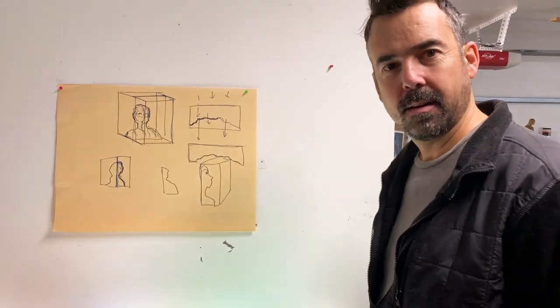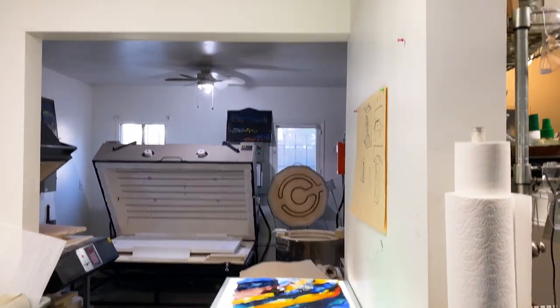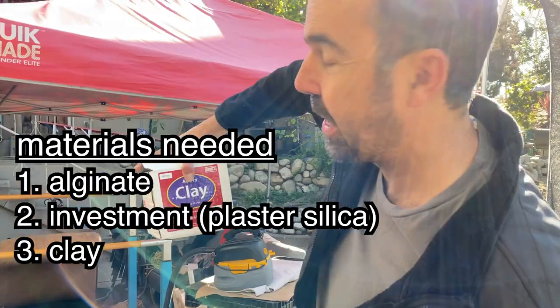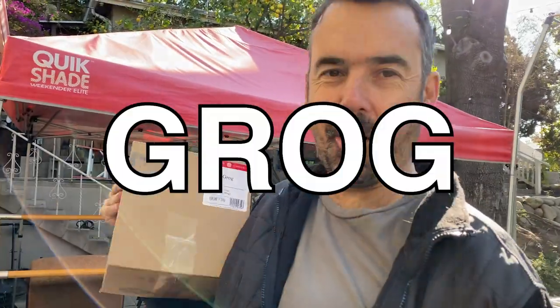How do I get something like that? Only one way to find out if it's going to work. Let's do this. What do I need to sculpt? Bullseye alginate, Bullseye investment, clay, grog. I don't know what grog is.